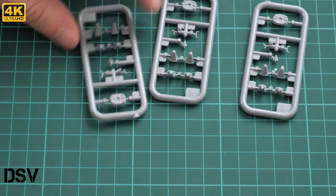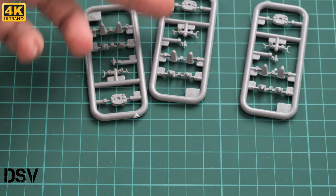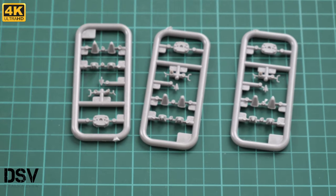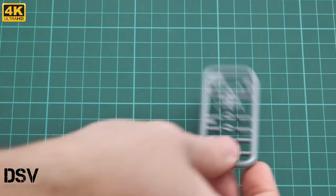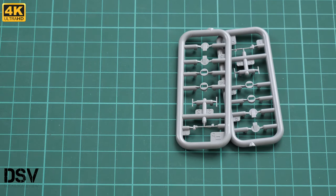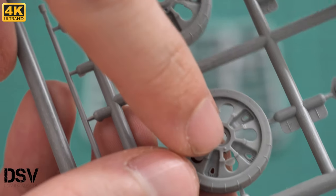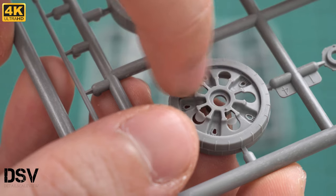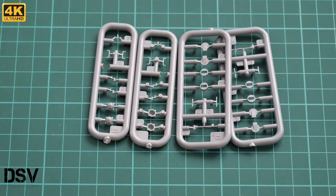Next we have three minor plastic sprues for external detailing. There are also two more identical gray plastic frames. Going back to road wheels — I found another one, making ten in total. Note that on these road wheels there is some flash in an area that should be clear, so use a sharp knife and you'll be good to go.